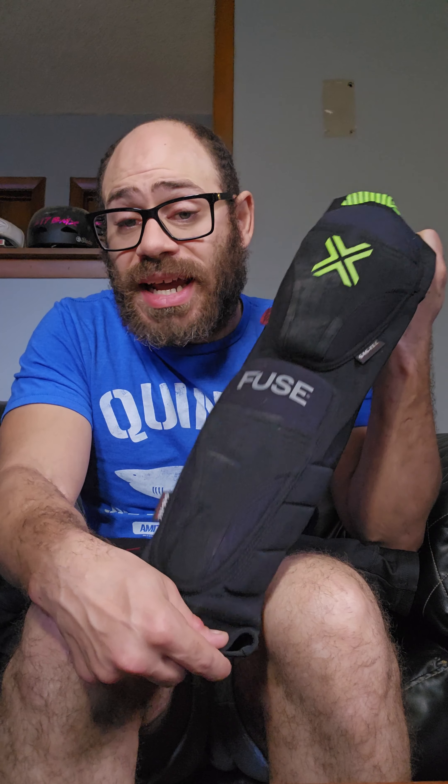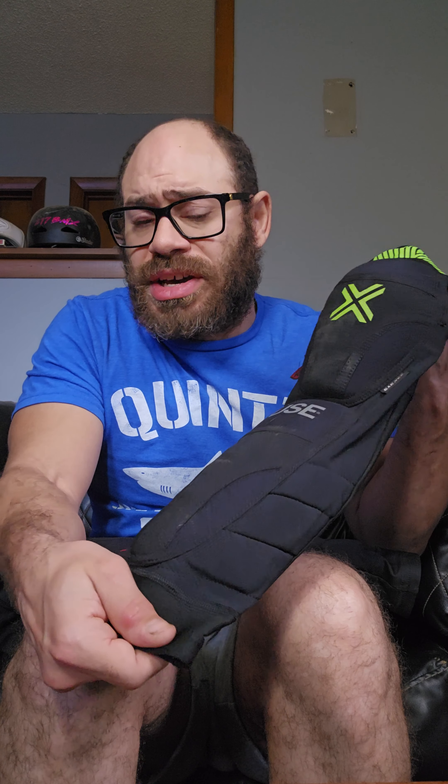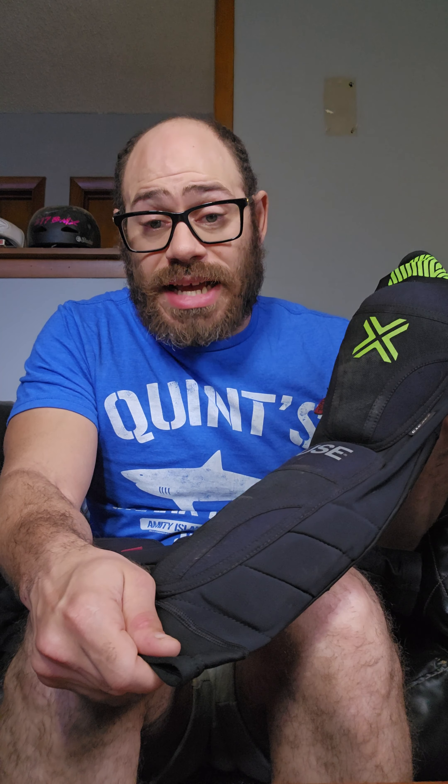Now for the knee-shin combo — these are awesome pads. Unlike the Echoes, I got a medium because that's what the size of my legs fell into, but on these Omegas I had a fitting issue. My thighs are muscular — I don't have skinny chicken legs — so my thighs fit into an XL size while my calves fit into a medium size. So it's advised that you go up a size.